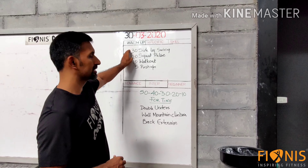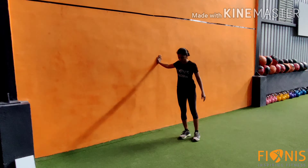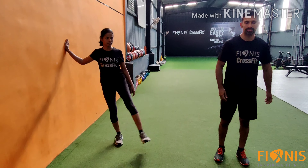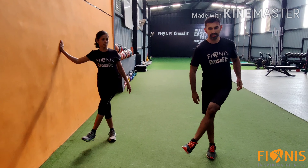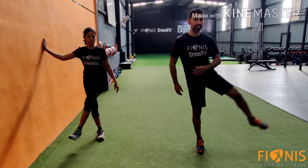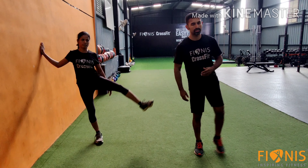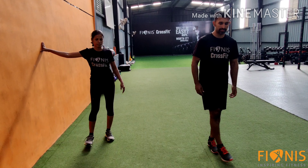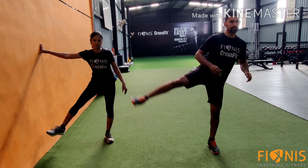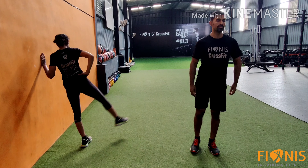First let us go to side leg swing. For beginners, you can take the support of the wall; for advanced, go without support. Raise your leg as high as possible — while coming down, don't touch the ground. Repeat on the other side.